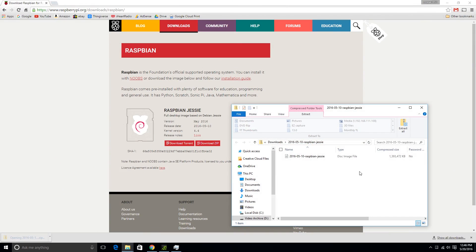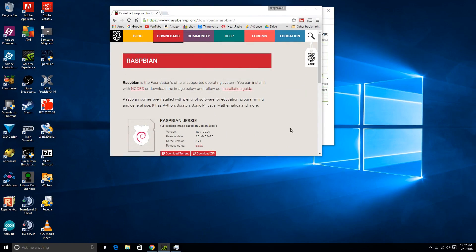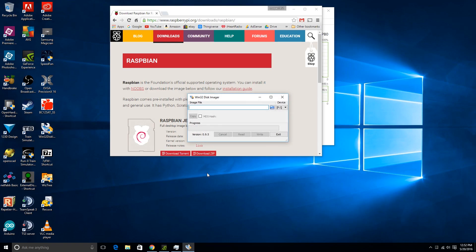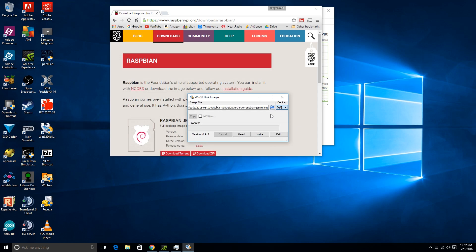Alright, so I've got my SD card plugged in and I'll extract the image. With that extracted, we're going to open up Win32 Disk Imager and find the file under Downloads — this file right here is what we want. That's the only drive I have here, that's the SD card, so we'll go ahead and click Write. The write was successful, so we're going to take our SD card and put it into the Raspberry Pi.